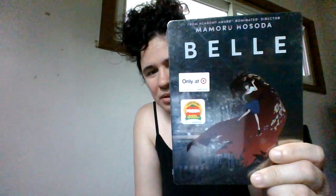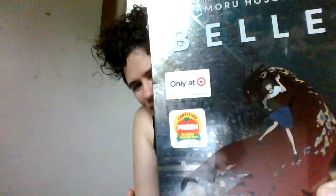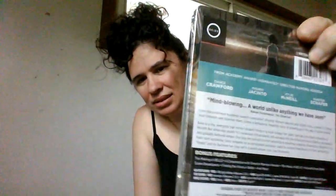It's the steelbook — you can see it has the Target exclusive sticker and a Rotten Tomatoes sticker. Here's the back with all the information. It was shipped to me in a cardboard sleeve.